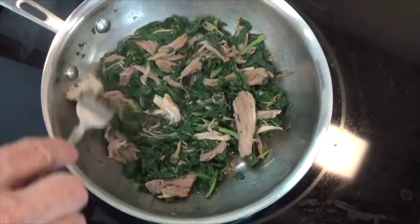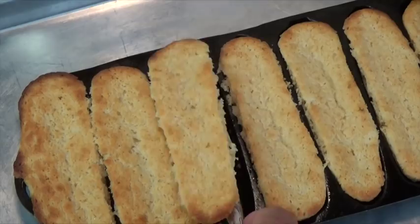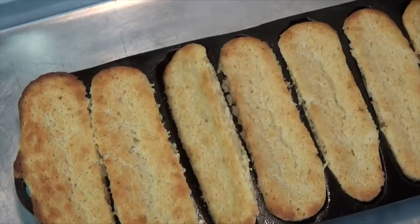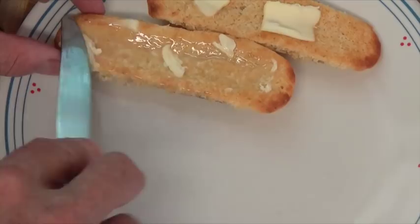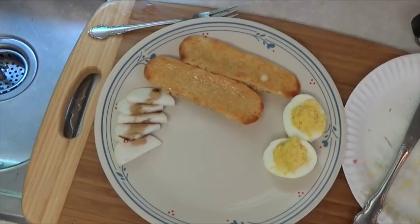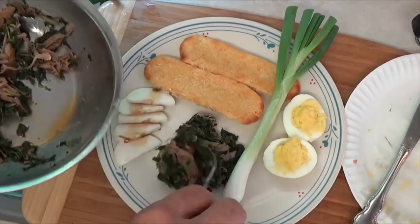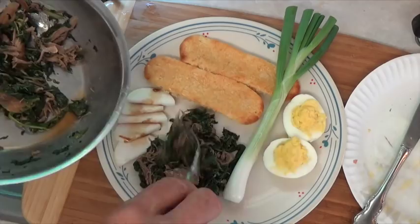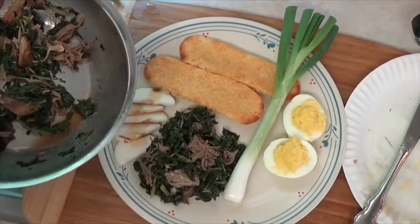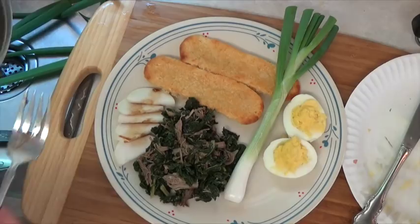Here I've baked some cornbread sticks in my old cast iron cornbread cooker. This is cultured butter from organic milk from grass-fed cows, and it's good for you. Now let's prepare our plate — we've got our cornbread, a deviled egg, a big green onion from the garden, some sliced daikon, and then the daikon tops and pork as our main dish. My message here is: don't throw away the radish tops from your garden because they're really good for you. I sure wish you could sit down with me and have this meal because it is so delicious.